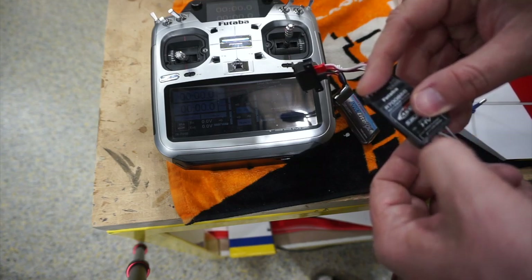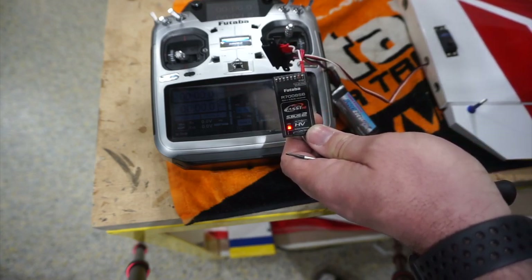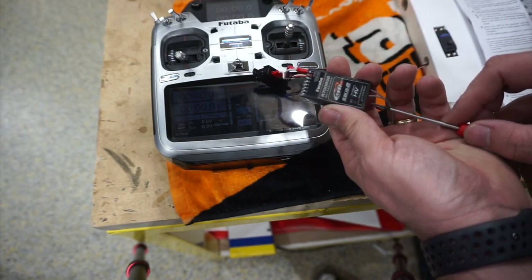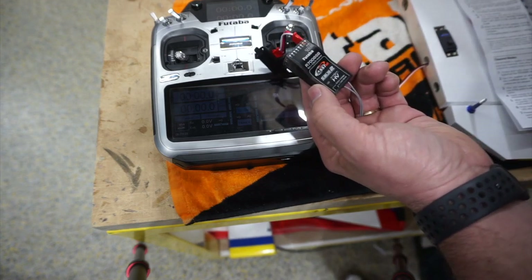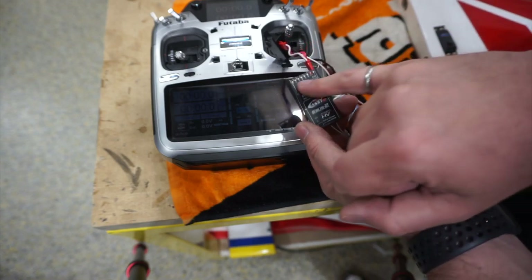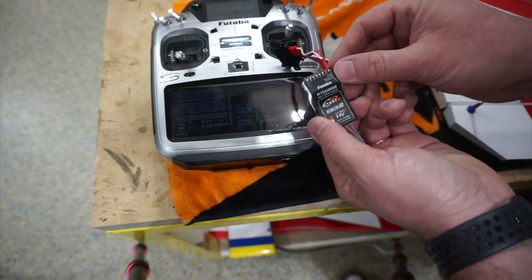Hold the button down, power it up, and it'll flash. It's flashing once because I'm in mode A. Every time you press it you go to the next mode. Two beeps - that's mode B. I want to be in mode B. Mode B gives you channels 1, 2, 7, and SBUS on the last port. SBUS2 is always in the SBUS2 port.